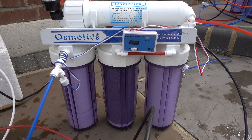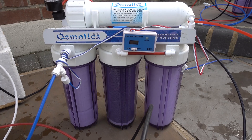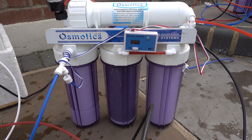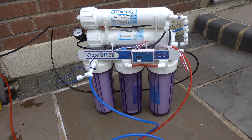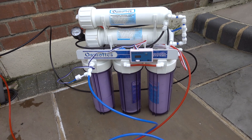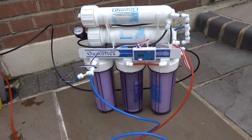Since day one I've made my own RO and also saltwater, and in that time I'm on my third machine. I had a 50 gallon, then a 100 gallon, and now a 150 gallon. I've still got the 100 gallon, so I thought I'd do a comparison to see how long it takes to make 10 litres of water and whether it's worthwhile upgrading to 150 gallons per day.